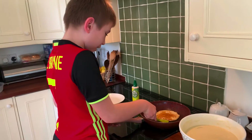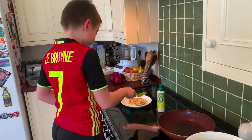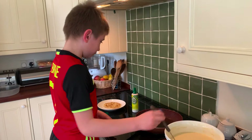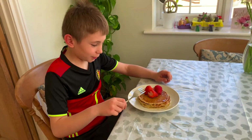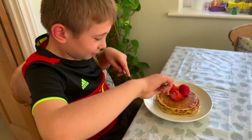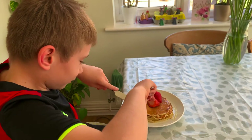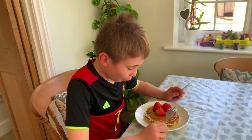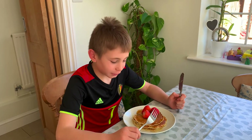So now the pancake's ready, so we have to put it on our plate. There we go — one ready to eat. Now it's time to eat them. I've got some maple syrup and some strawberries on it. That is very good. That's American pancakes.